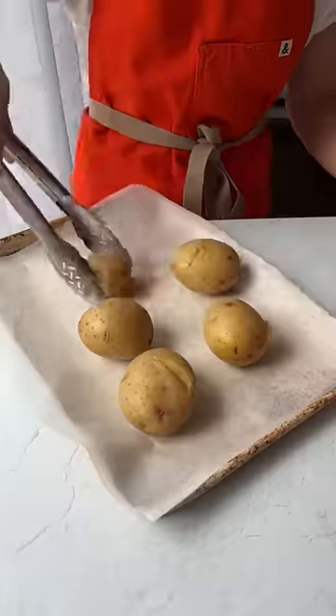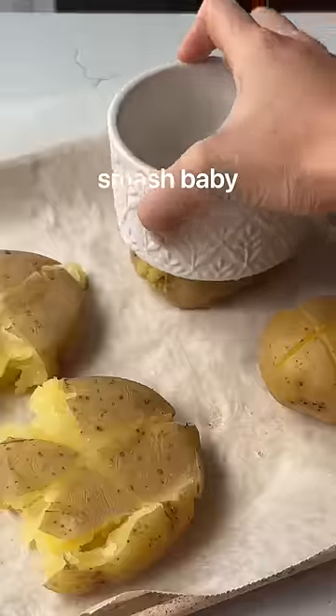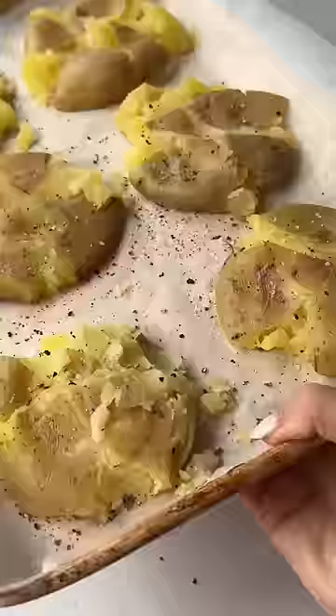You just boil Yukon Gold potatoes for 30 minutes, transfer to a sheet pan, and then smash, baby. Season liberally, bake for 30 minutes.